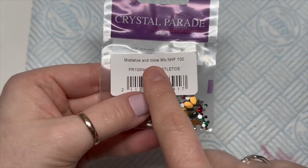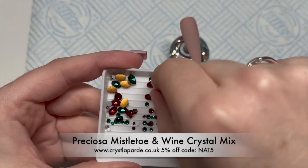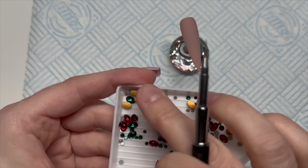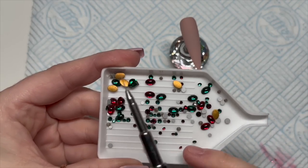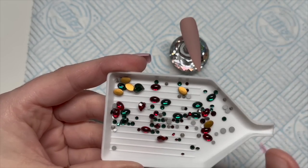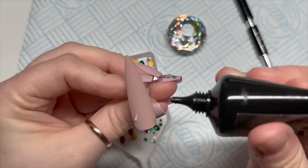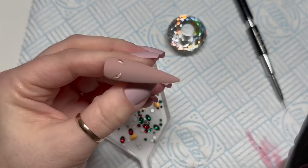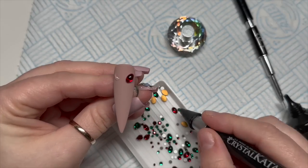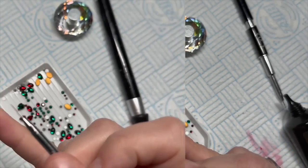This is the Mistletoe and Wine Preciosa mix from Crystal Parade — I think these are vintage Preciosa cabochon crystals. You've got some little pointy-back hearts as well — a green one and two red ones, with the red ones slightly smaller than the green. I really like this mix. They've got several nice Christmas mixes on the Crystal Parade website right now.